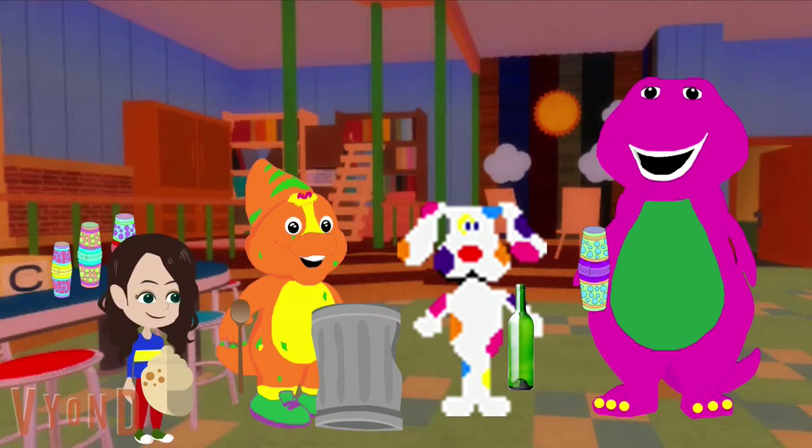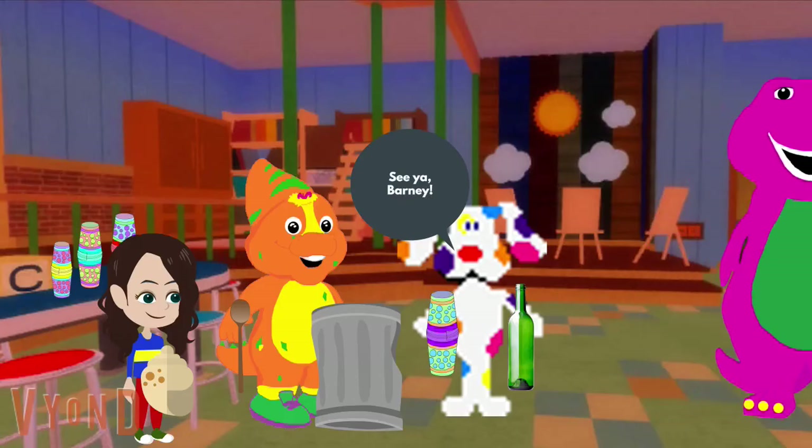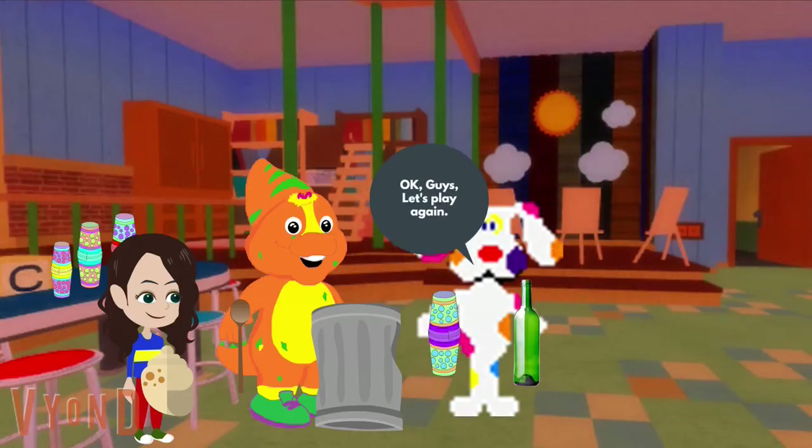That was super-dee-duper! It sure was. I love making music. Me too, Amy. That reminds me — we better go find two more clues so we can figure out what to do on a rainy day. Come on! See ya, Barney. Okay guys, let's play again.